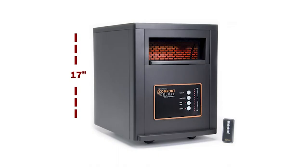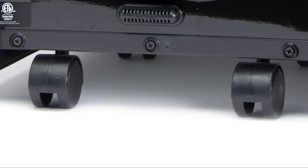At just 17 inches tall, 13 inches wide, and 17 inches deep, the Aaron Moore is compact enough for tight spaces. It has wheels that come pre-attached, making it a cinch to move from room to room.